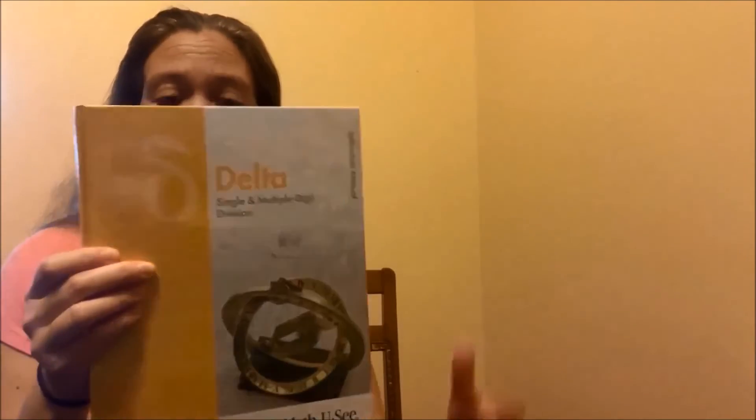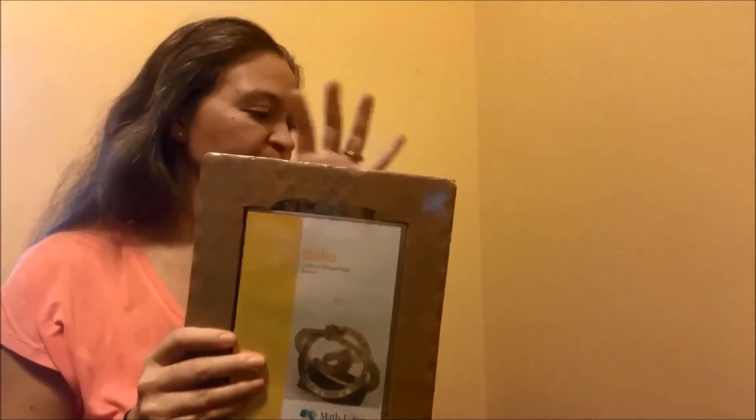These are two books in here: the student workbook and also the tests. So look forward to my upcoming review. I hope everybody has a great year.